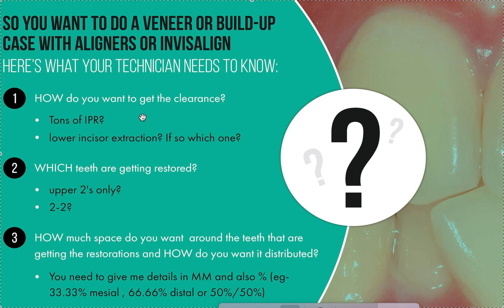Do you want to use a lot of IPR? Remember, when you do a ton of IPR, that means a lot of refinements usually, because it's very difficult to get IPR accurate — there's no accurate way to do it right now. It's going to take a lot of reboots. So even though the plan may say 40 aligners, it's going to end up being 100 aligners when all is said and done. The tons-of-IPR method is always the least accurate and longest way to get there. You have to tell us what you want — be specific about which teeth are being restored and how you want the space distributed.